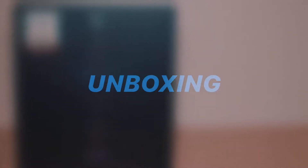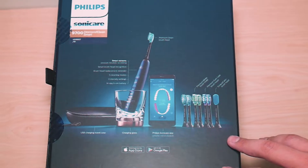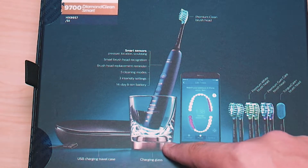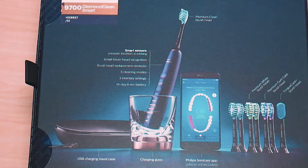Now let's get into the unboxing. Before we open everything up, let's take a look at the back of the box. So this is pretty much a smart toothbrush. It has a USB charging travel case, so if you're the type of person that goes on a lot of business trips and has to take your toothbrush with you, not to worry. They include a charging case, and then there is a charging glass. The charging pad that you use to charge the toothbrush sits underneath — that little layer right there is the actual wireless charging pad.